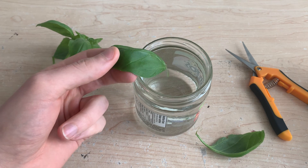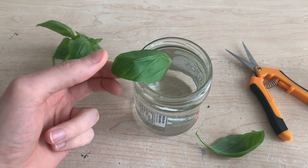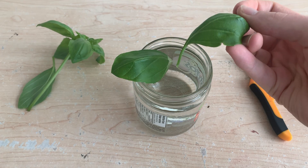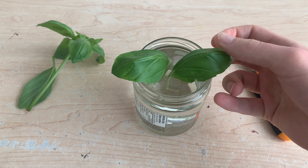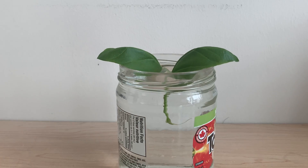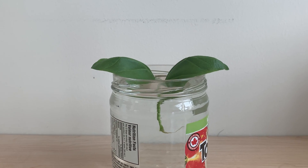I'm simply resting these leaves along the rim of a glass jar which is filled with tap water. The leaf stems are submerged but the leaves are mostly out of the water. I'm going to leave these in a bright spot where they will receive indirect sunlight for the majority of the day.